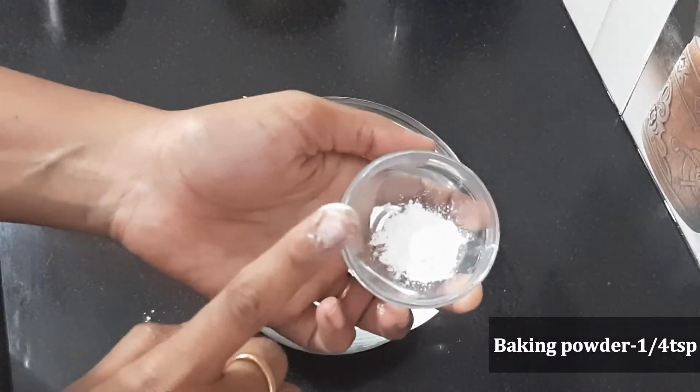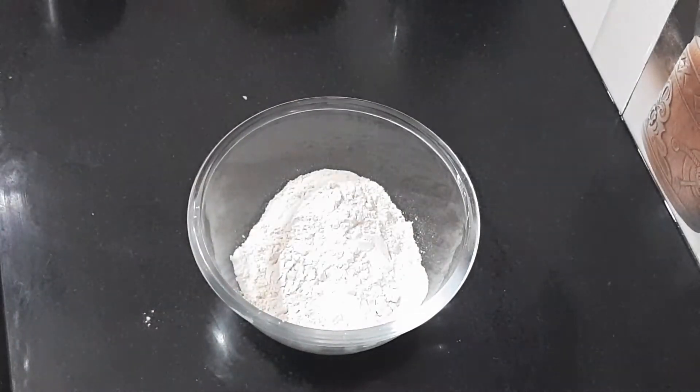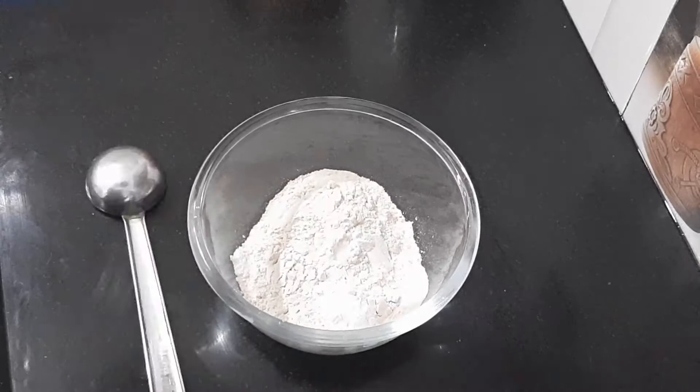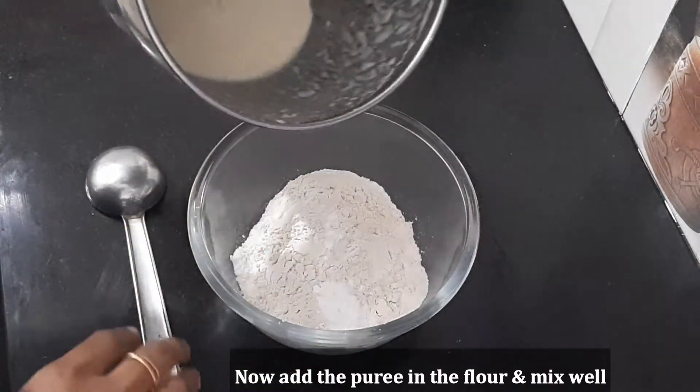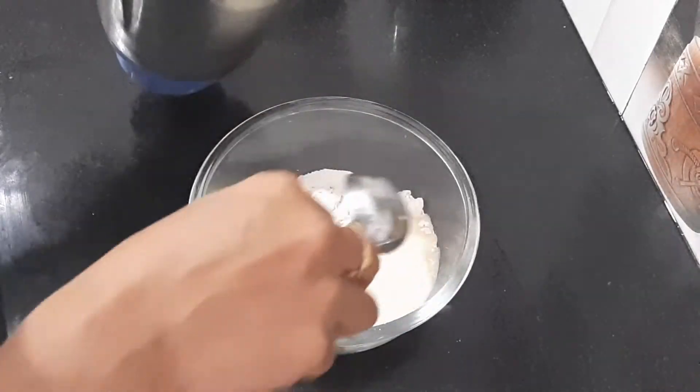Add 1 teaspoon of baking powder and 1 pinch of salt. Now we add a puree of jackfruit and mix it in.